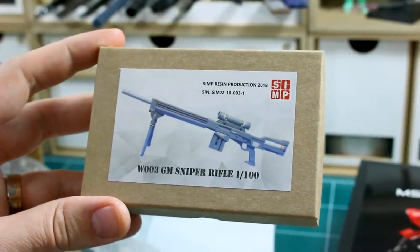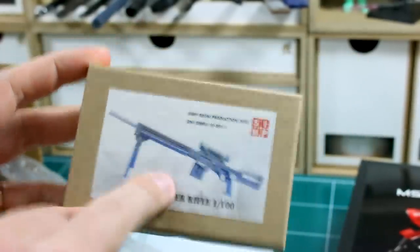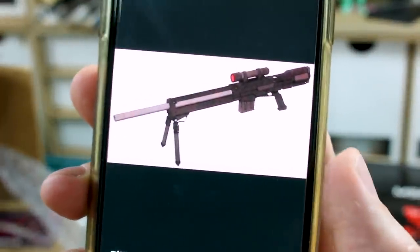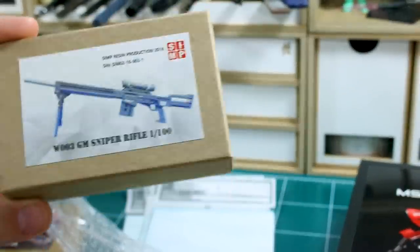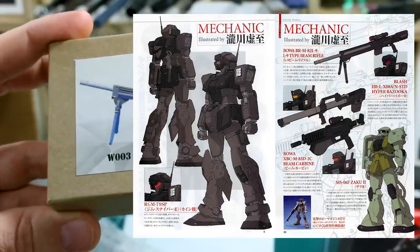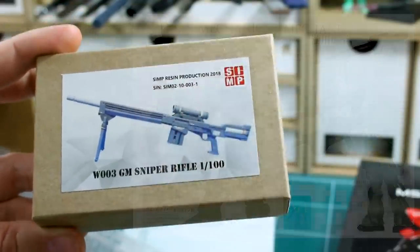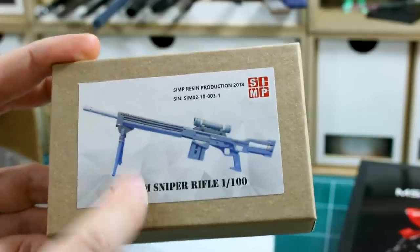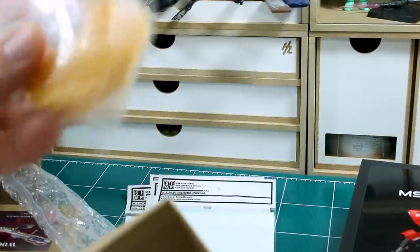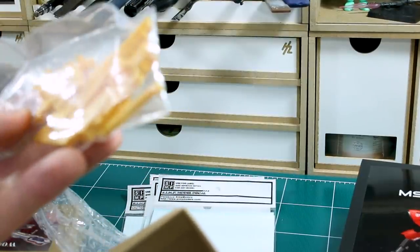This is the Beam Sniper Rifle, which is used by the Special Forces special variation of the Jim Sniper 2, which I love. I've always wanted to make that since we got the release of the Master Grade Jim Sniper 2. Having this means I don't have to scratch build anything, which is awesome — so now I have to make that custom. The detail on this also looks fantastic.